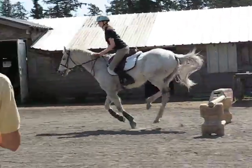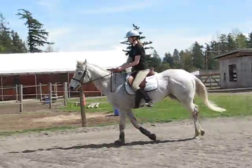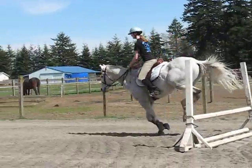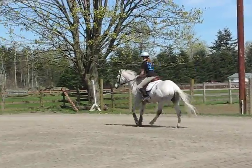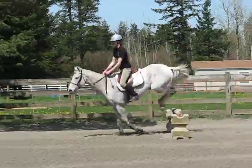Legs straight. One, two, three, four, five, six, seven, eight, nine. Good ride. Eight, three, four, five, six, seven. Come on. He's fading. You feel that?